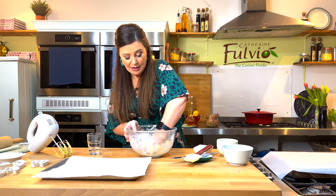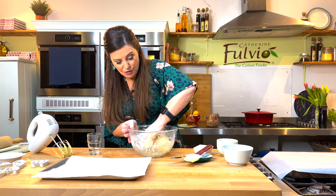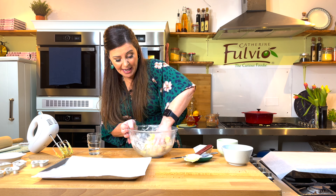It does go to the fridge to rest, which makes it a little bit easier because the butter just solidifies — makes it much easier to roll out. So this is how quick it is to make a biscuit dough.